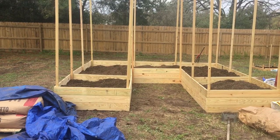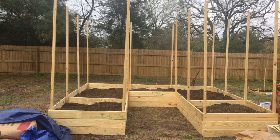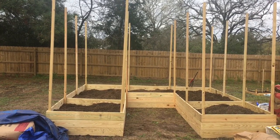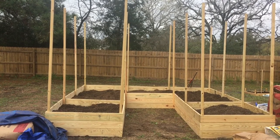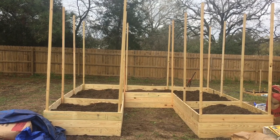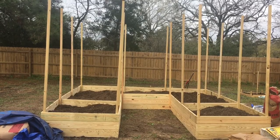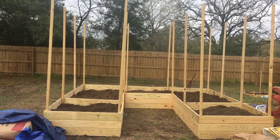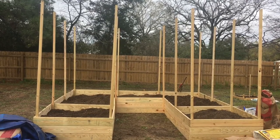You'll also see some upright posts. We're going to be growing indeterminate tomatoes this year, so I'm going to put cattle panels across the top so that I can string up the tomatoes and bell peppers instead of using stakes. Like I said, this is the first time I've ever done raised beds, so it's kind of a 'let's see what we can figure out' situation. If it doesn't work out, we'll try something different next year.